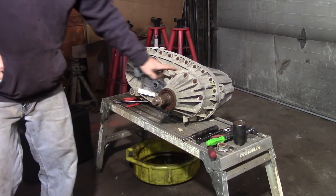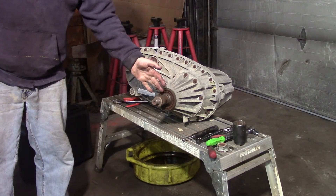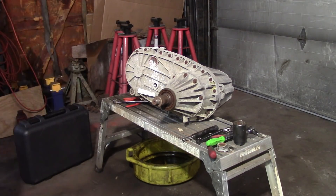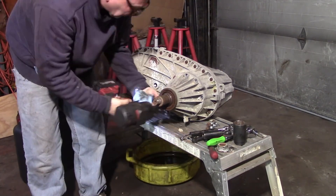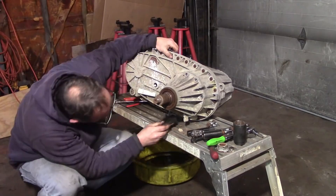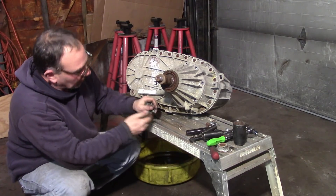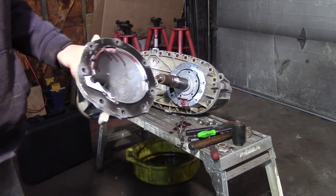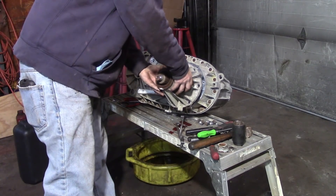The next thing is we need to take out all these bolts all the way around. This transfer case is going to come apart — this will come off, we've got some snap rings, and then we can split the case. They make a tool you can put in here to spread this apart. It's a shame I didn't get that on video.